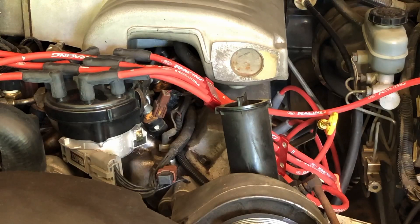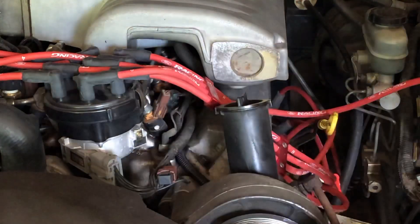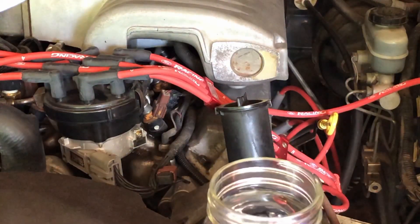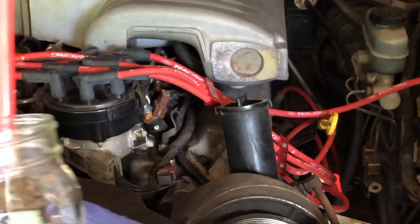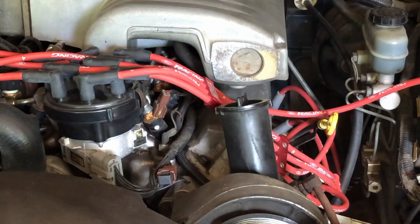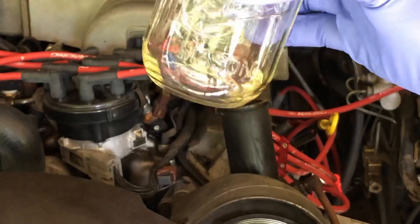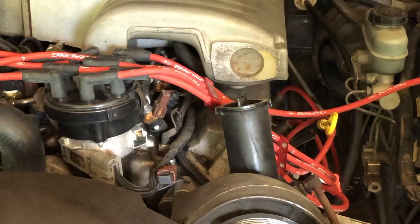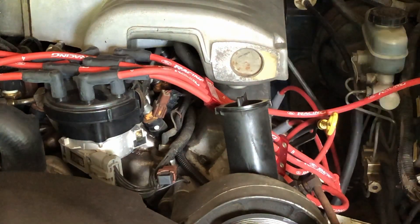Before we get too far into this, I want to see how my current power steering fluid compares to brand new fluid, so I'm going to put just a little bit in this jar. As you can see, new fluid is almost completely clear — just a little bit yellowish in color. So let's see what my actual power steering fluid looks like.